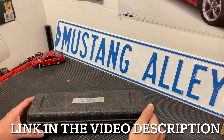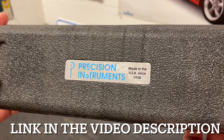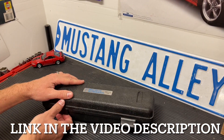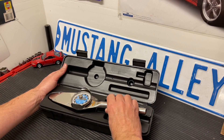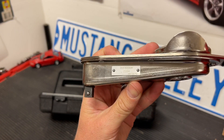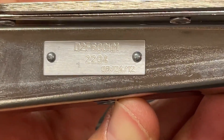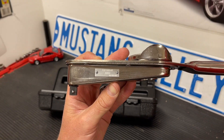Hey guys, Danny Johnson here and today I'm going to show you one of the tools that I have, which is a Precision Instruments torque wrench. It's a dial type and I'll explain how it's used for measuring preload and how I used it when installing gears. This is what it looks like — it's a 3/8 inch drive and it has a little plaque on the side telling you when it was made; this one was back in 2012.